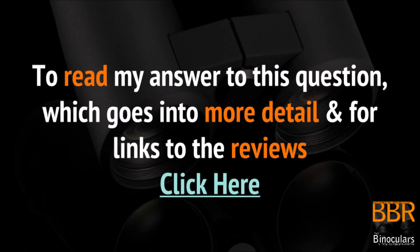So there you have it. Depending on how you use your binoculars, each one will be slightly better suited to your specific needs and uses. Although I must stress, in many cases the differences are really small on such a high quality pair of optics. To read my answer to this question in full detail, just pop along to the BBR website following the link below. Thanks very much for watching and I'll see you again next time.